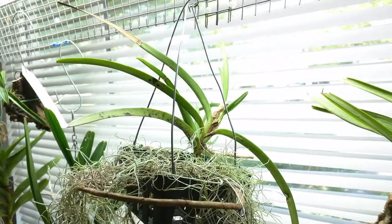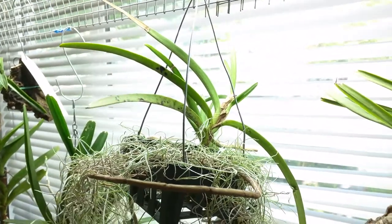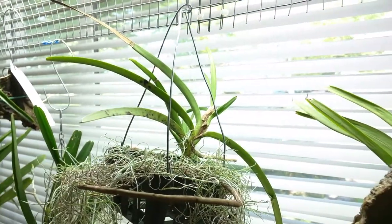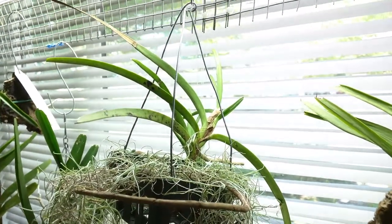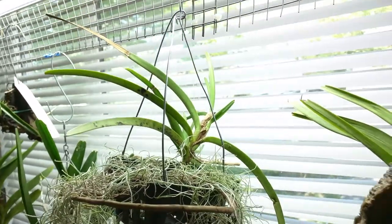Another thing I moved around is my Escocentrum Curvefolium, also closer to the light. I haven't been seeing too much progress on this one so I'm hoping more light will help trigger more growth.